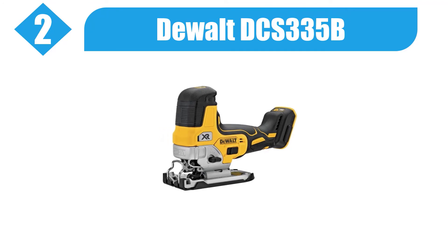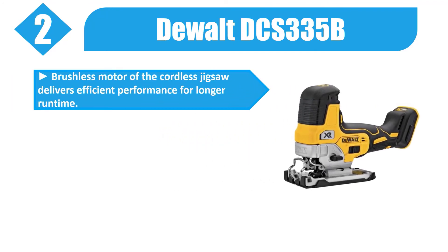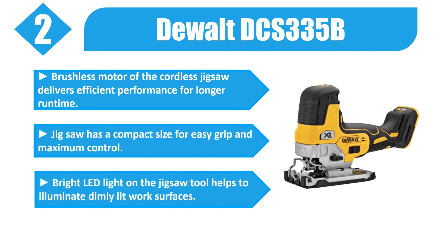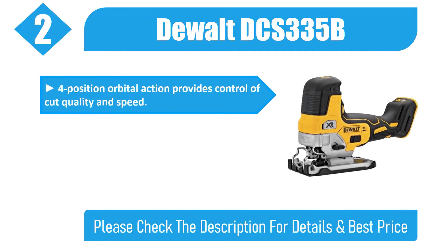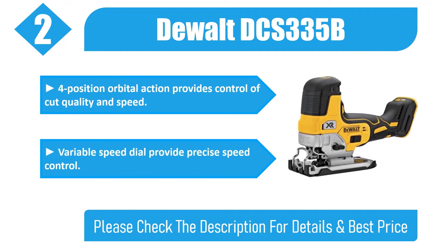Number 2: DeWalt DCS335B. Brushless motor delivers efficient performance for longer runtime. Compact size for easy grip and maximum control. Bright LED light helps to illuminate dimly lit work surfaces. 4-position orbital action provides control of cut quality and speed. Variable speed dial provides precise speed control. Please check the description for details and best price.